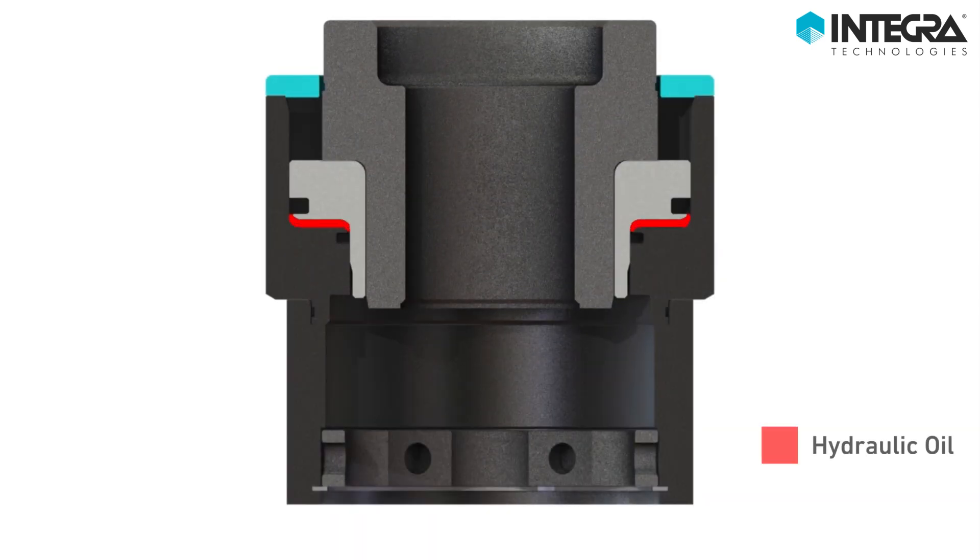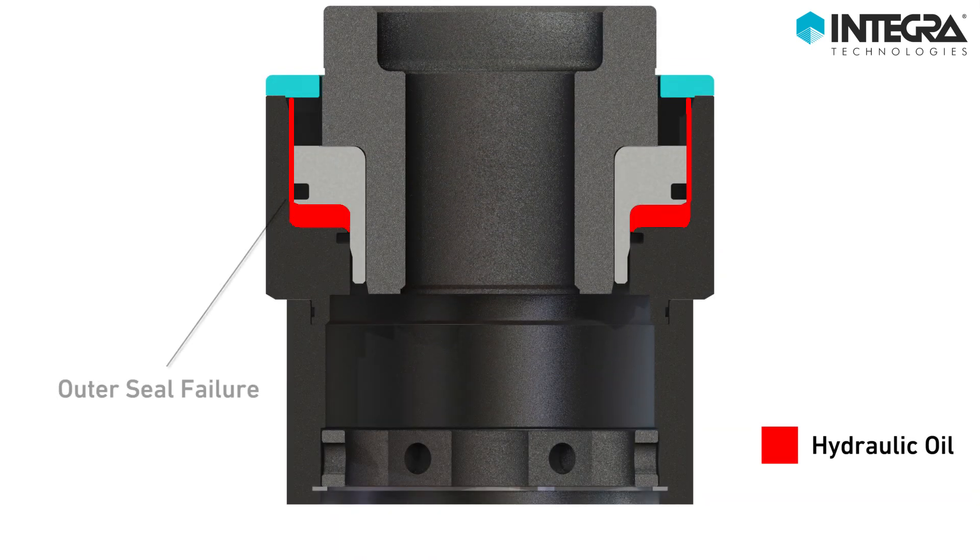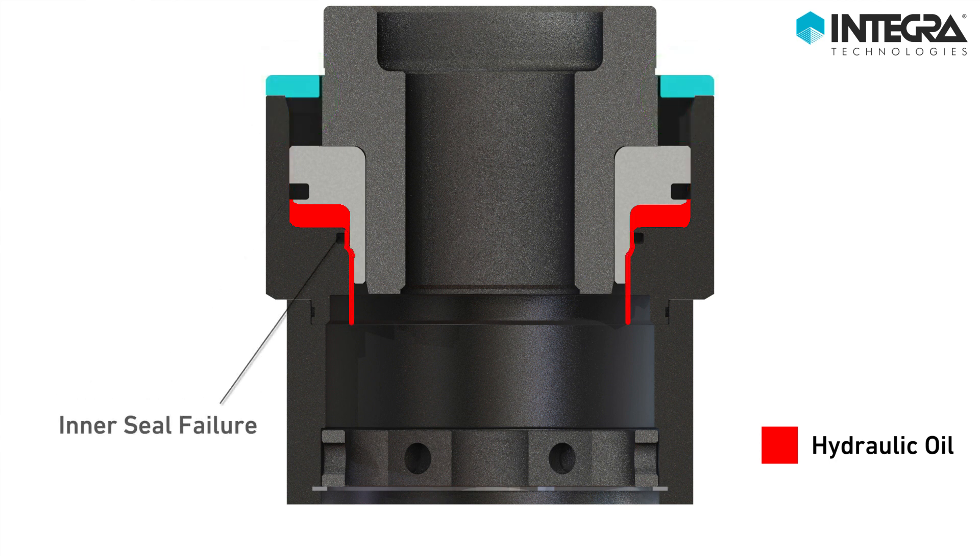In case of outer seal failure, the oil exit path is dissipated inside the spring cap, keeping the operator safe. In case of inner seal failure, the oil exit path is dissipated inside the tensioner — operator safe.